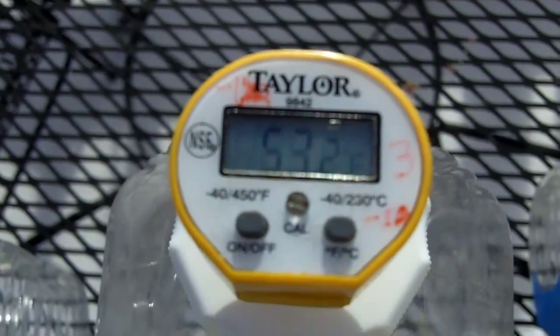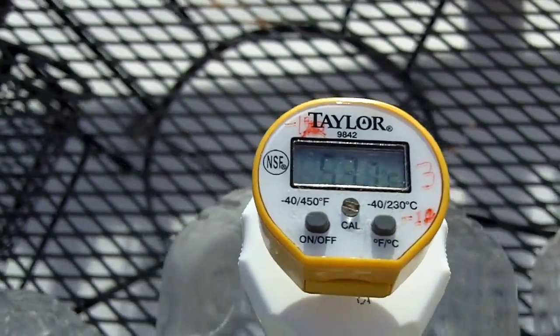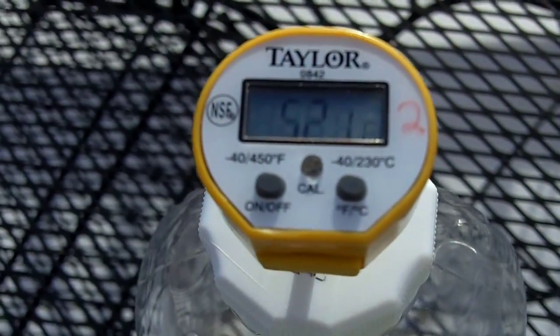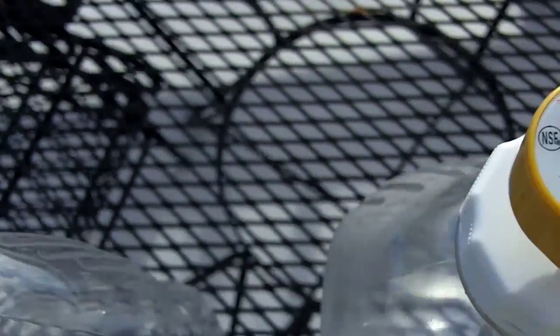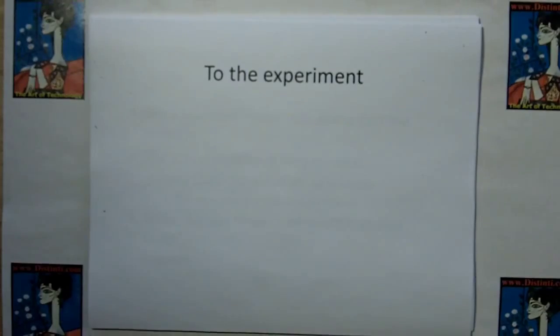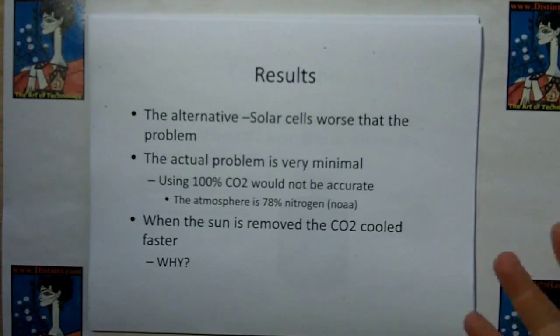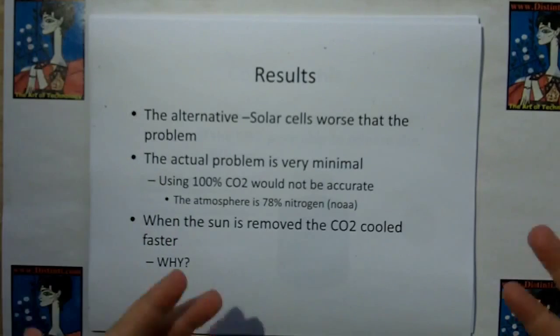One thing I found: even though in sunlight the CO2 one will beat the air one by a few degrees, the minute the sun goes away the CO2 container will cool faster than the air one. Returning from the experiment — as you saw, the alternative of solar cells is worse than the problem we're trying to solve. So we can't say we're going to solve global warming by using solar panels, because solar panels get their energy by trapping sunlight, which is exactly the argument for why people say we need to get rid of carbon dioxide.